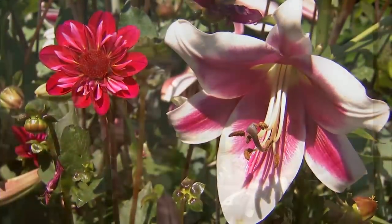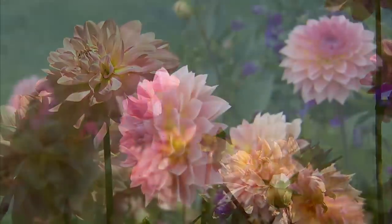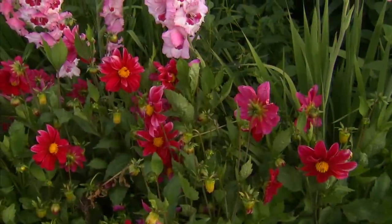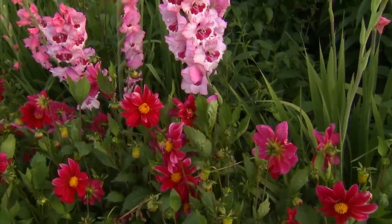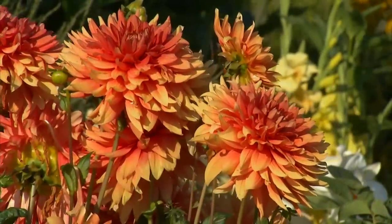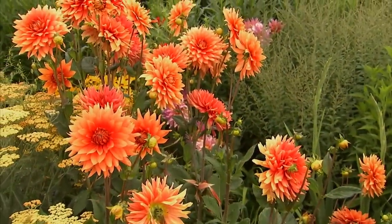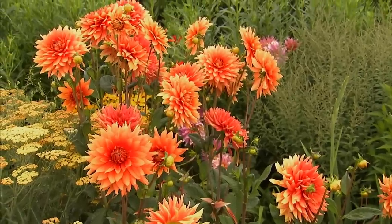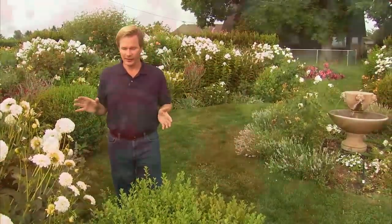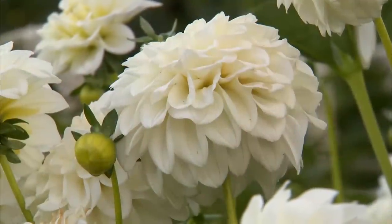Now, dahlias are very good value. They're grown from a tuber, and there are lots of different varieties, both in terms of the shape of the flower and the size of the plant. You can start with the lowest dwarf varieties that will grow up to about a foot to 18 inches tall, all the way up to some of these big dinner plate dahlias like this that can be well over four feet — some can get up to six and seven feet, depending on where you live. There is a wide range of flower shapes, from shaggy cactus-like blooms to much more compact pom-poms.